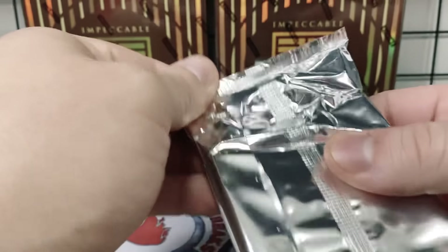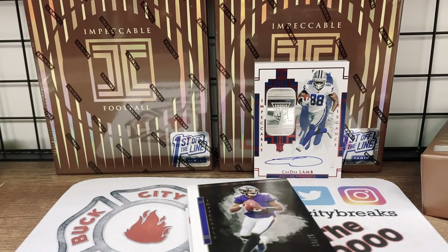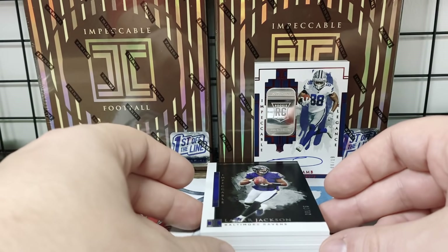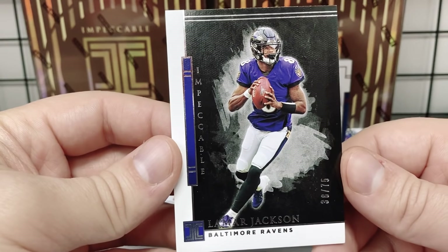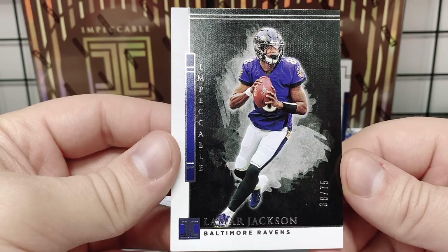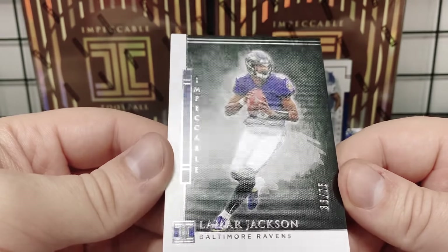With Impeccable, there's a total of eight cards per box. We might get nine because we got that extra silver in there — usually one in every three boxes you'll see that. Usually it's eight cards per box and you get five autographs. I don't think they have straight memorabilia cards. The autograph checklist is deep — they really go all out with hall of famers, veterans, Super Bowl cards, dual autos, triple autos, and a quad autograph with Burrow, Herbert, and Jordan Love — all first-round quarterbacks from this year.